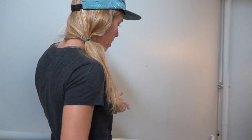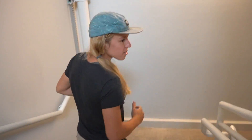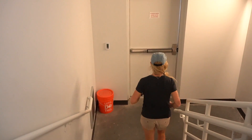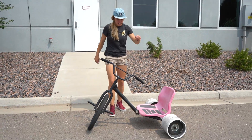The new SparkFun Open Log Artemis came out and it can do basically everything. So I got some help from some of our engineers here at SparkFun — specifically Avra helped me out with this one — and we were able to put together this crazy contraption. This is my DIY drift trike.